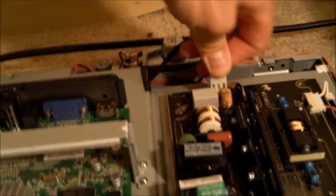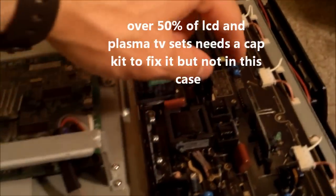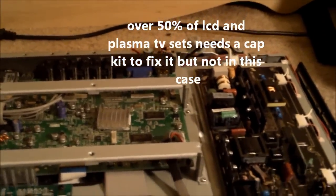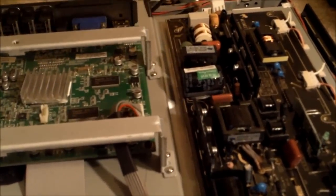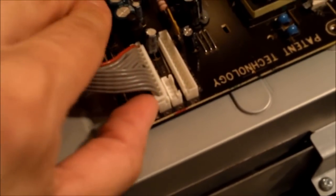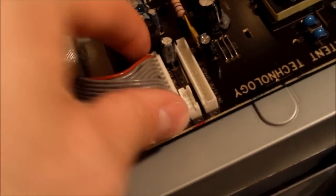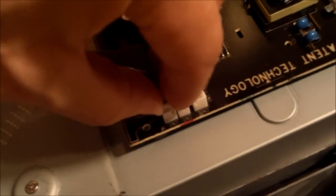Unplug this so we don't get electrocuted. You want to unscrew the board — that's what we're going to do. Use a micro screwdriver and just go unscrew it like that. After you unscrew the board, use your thumbnail or a flathead screwdriver and lift up here and here, because you don't want to pull on the wires — they could rip out. Wiggle this out.